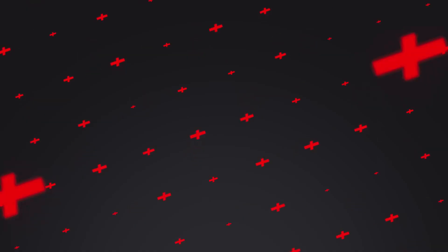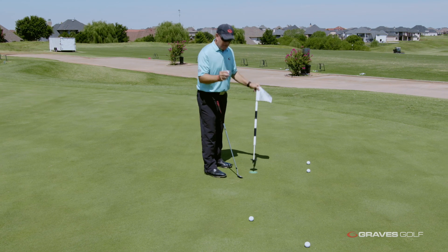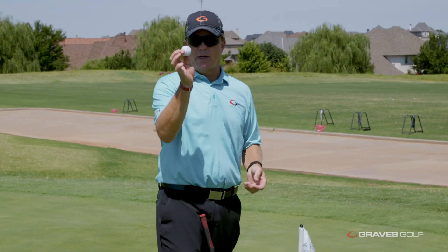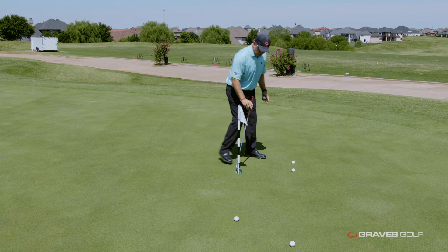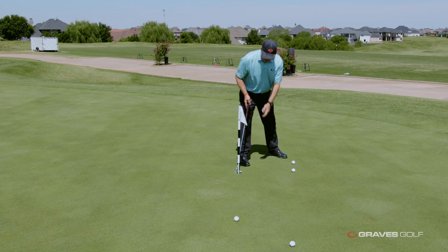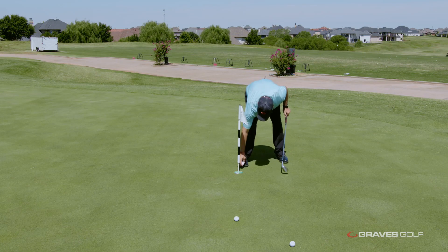I'm up on the green now. I hit those five shots onto the green and this is my results. I'm going to show you how to score. First, I made one — if you make one, it's three points. Any make is three points. I also have one inside one club length — that's two points — and another one inside a club length, that's two more points. So these three golf balls give me seven points.